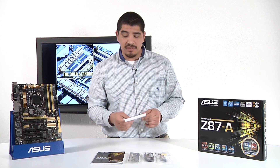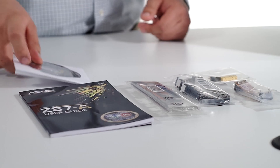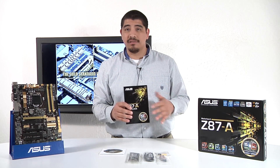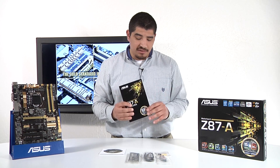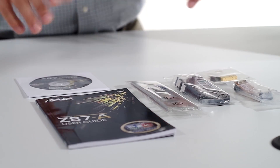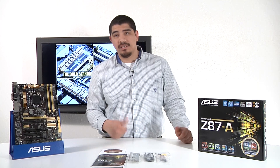Make sure to check support.asus.com for the latest version of AI Suite 3 as well as the drivers, which are also included on the DVD, and then your basic user guide. This pretty much just covers all the ins and outs as far as specifications, some breakdowns on the feature set, as well as some installation guidance. So that covers what comes included in terms of the accessories — from here we're going to take a look at the board.